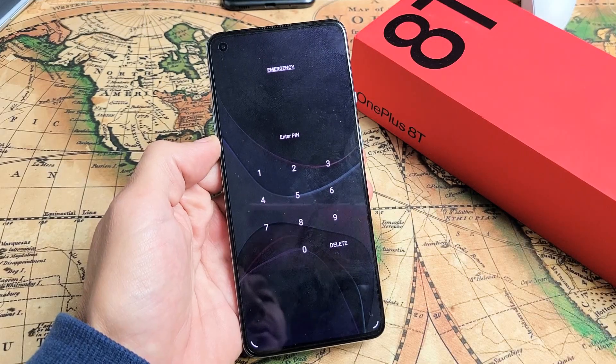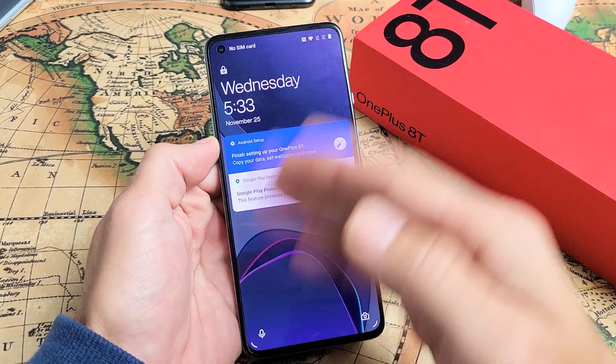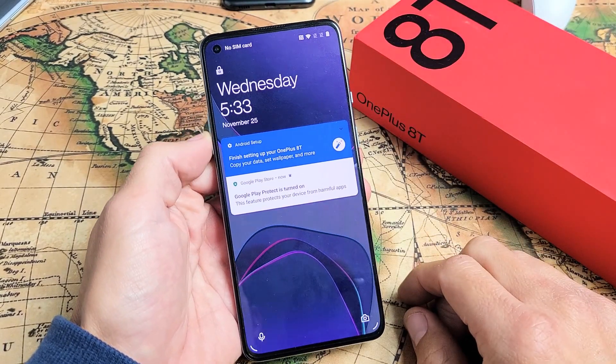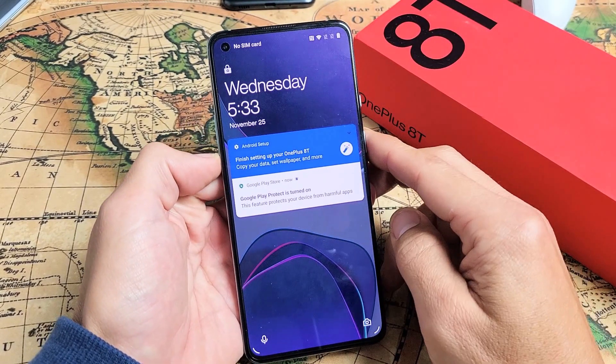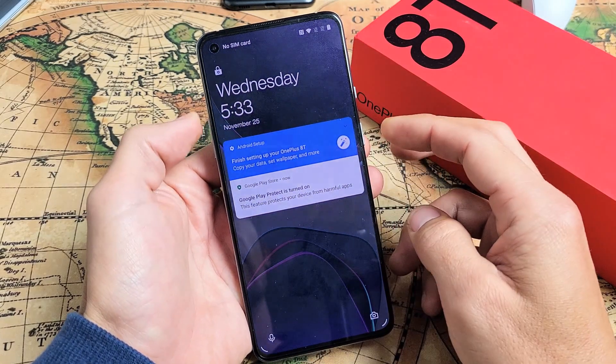Let's pretend that this phone is frozen right on the screen right here. What you want to do is press and hold the volume up and the power button at the same time.